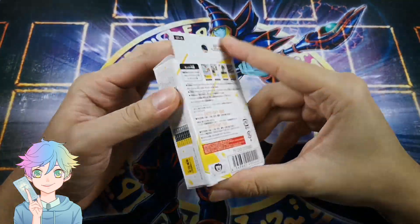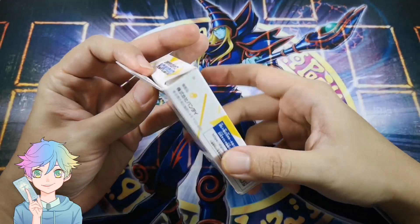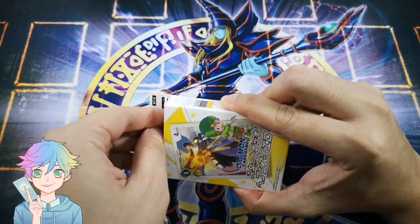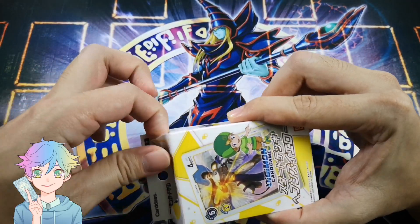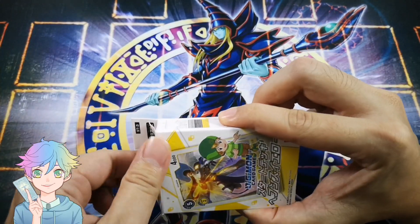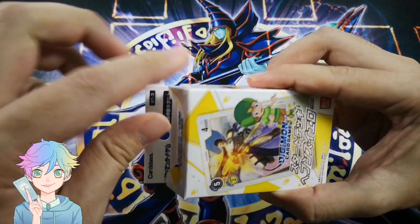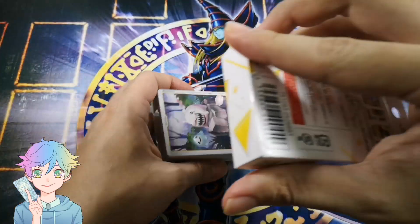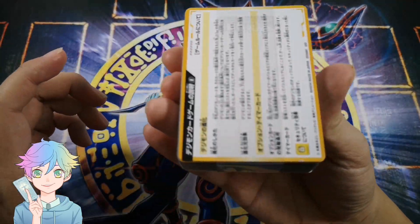Moving on to the last one — Heaven's Yellow. I'm probably gonna be playing this one because I feel it's pretty good and it's more of a control strategy. What's wrong with this box? This one came in dented, I'm so worried. But I don't think that's damage.